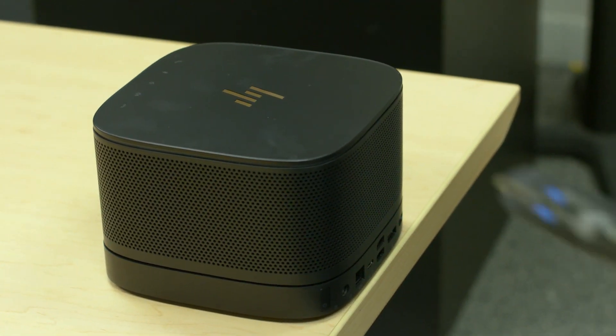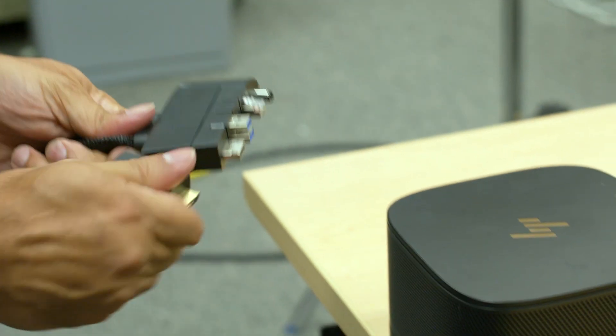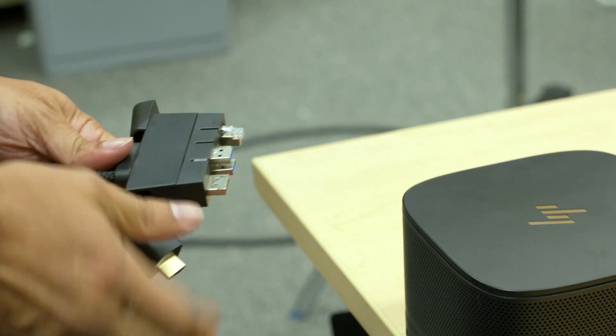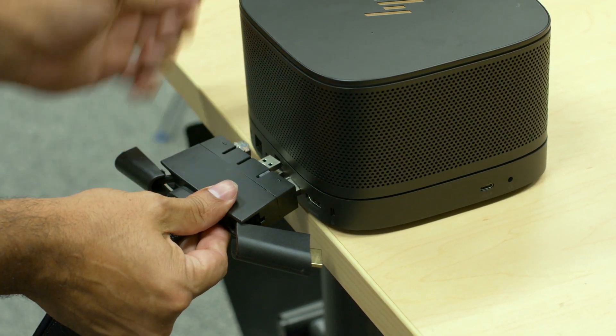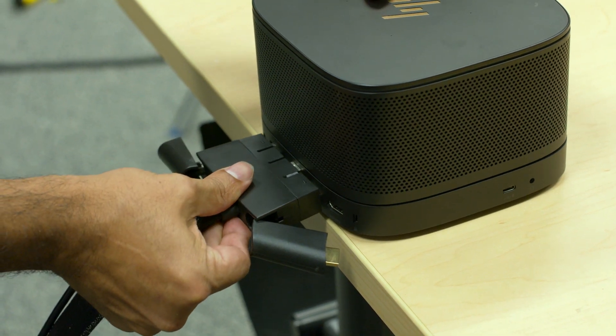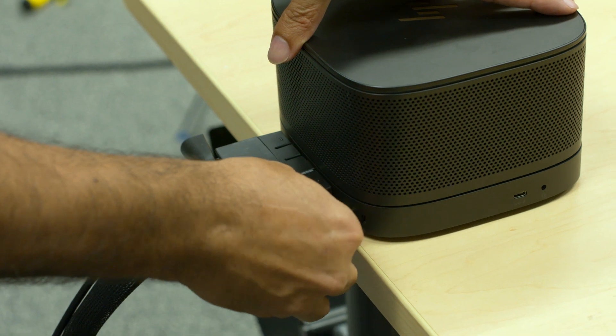Number two, take your port cover cable and remove the cover, then unplug the HDMI and the power cable. Then, angling from the display port side, gradually push in the connectors — they should lock in — and then add the HDMI cable.